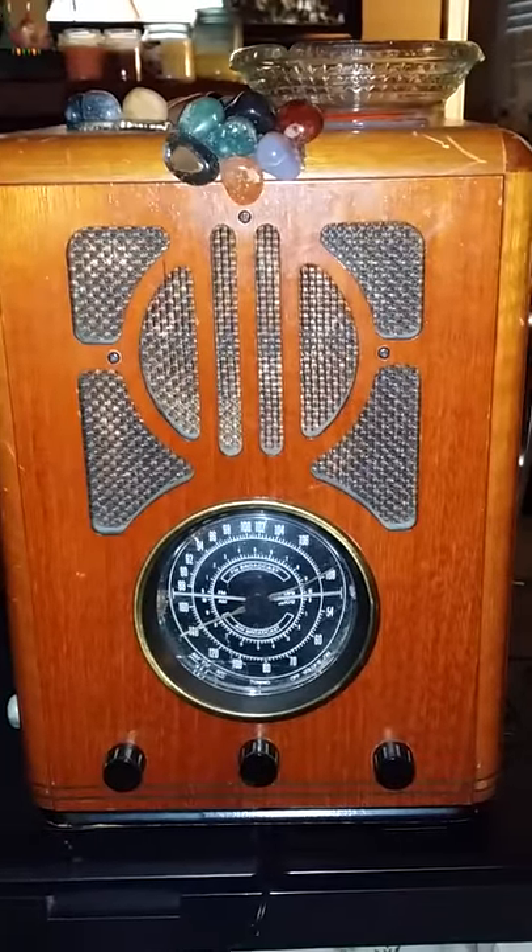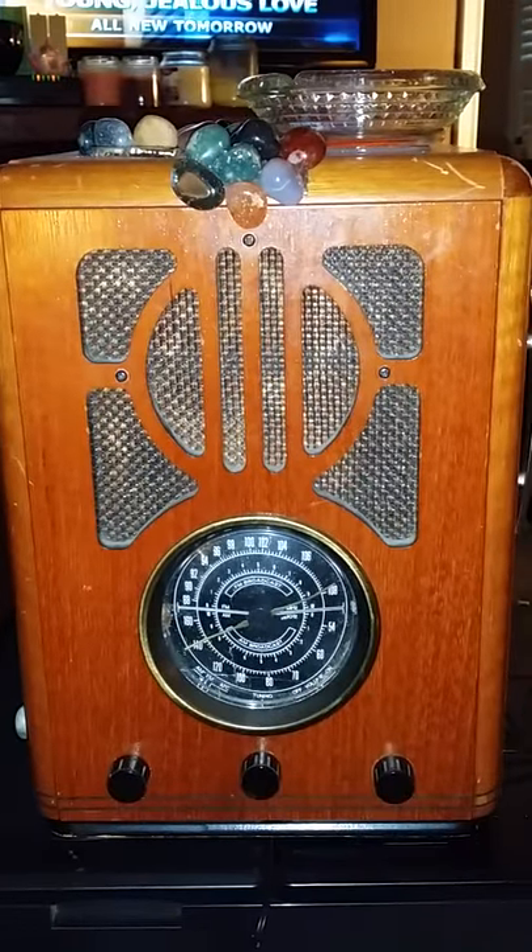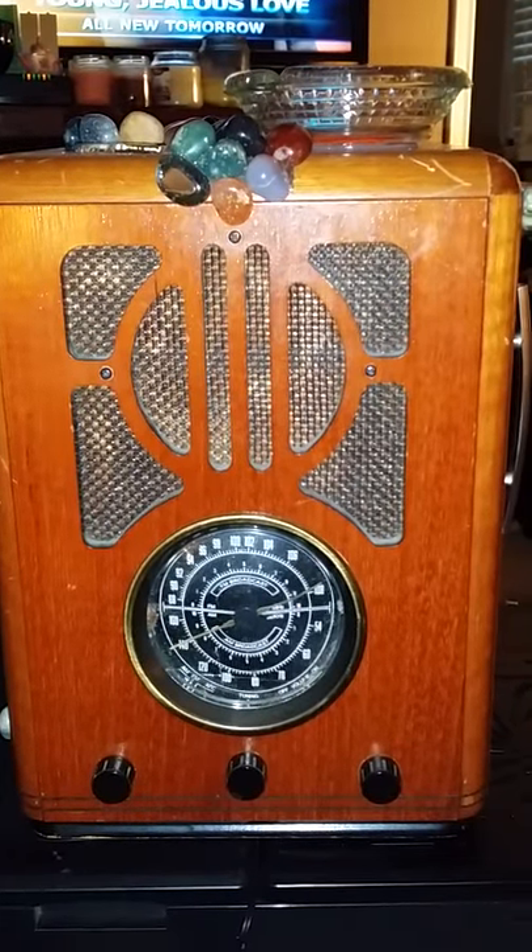This is the Mommy Dearest box and it's pretty cool. If you have any questions or are interested in this box, shoot me a message — it's ready to go out the door. Thanks for watching.